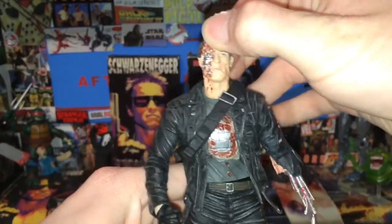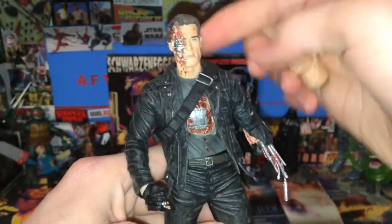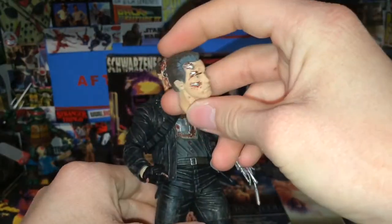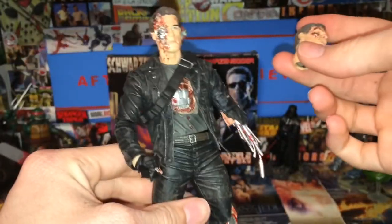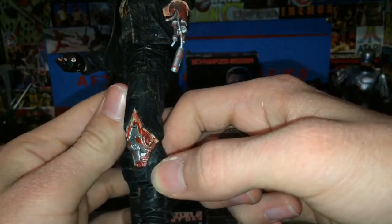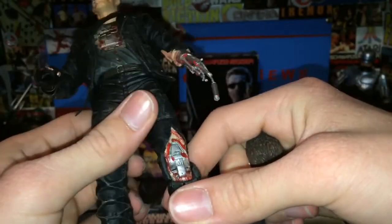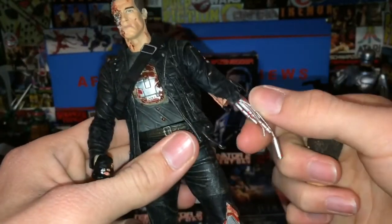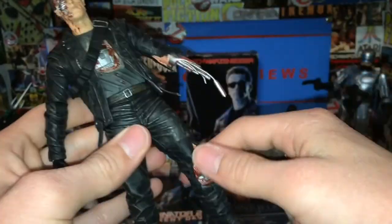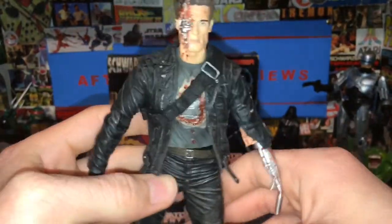My complaint with the Ultimate Terminator 2 figure was that the exposed arm was not there, nor was the other battle damage. We got the less-damaged head but didn't even get this battle-damaged head, which would have made more sense. So if they do another Terminator 2 figure, I'm hoping they give us this head with ultimate leg articulation. I don't know how you would do that with the exposed endoskeleton, but I think they could probably do it — it would look a little weird but possible.